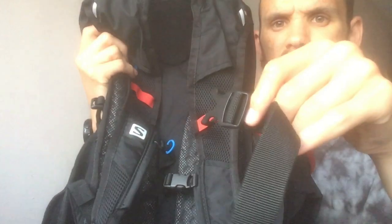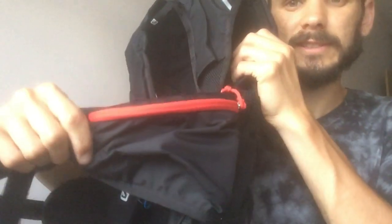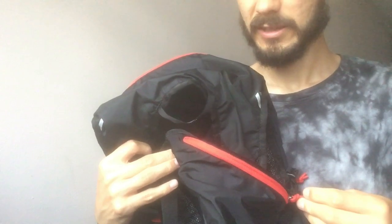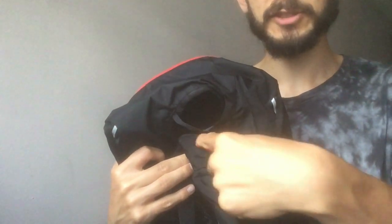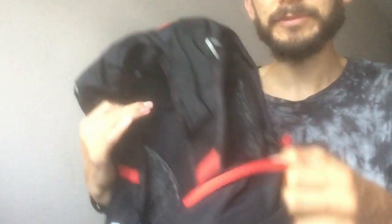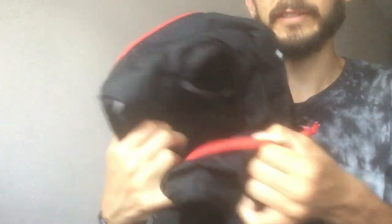There is a second connection at the bottom which brings together the two side compartments — you clip that and it goes straight across your waist. Compartment number one is this zipped pocket here. Now this may sound really petty, but I find it quite irritating when I'm running that the zip is on this side — I'd much prefer it on the other side, because I could just open it a small amount and grab whatever I need. The opposite side is really quite awkward, and I think the zip should have just been placed the other way.